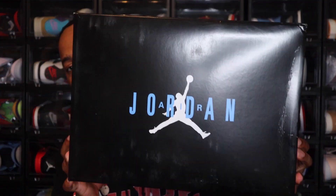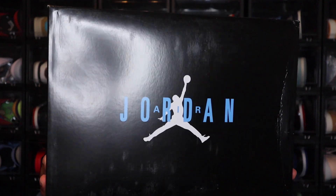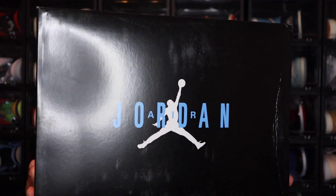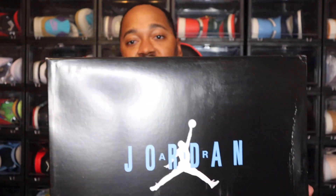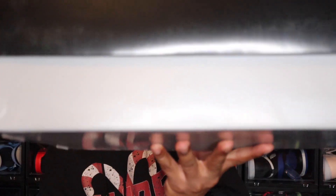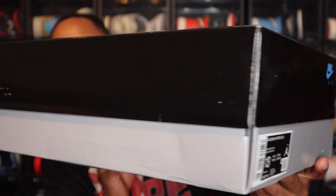We're going to start off with the box. You have the Jordan 11 box, but on this one you have a black lid with the white Jordan Jumpman logo. And then you have Jordan written out in that blue — that is a University Blue on the top. Going to the rest of the box, you do have gray all around the bottom of the shoe box.